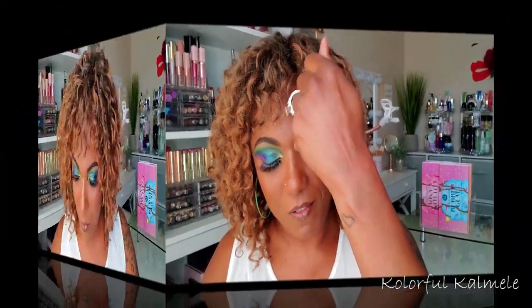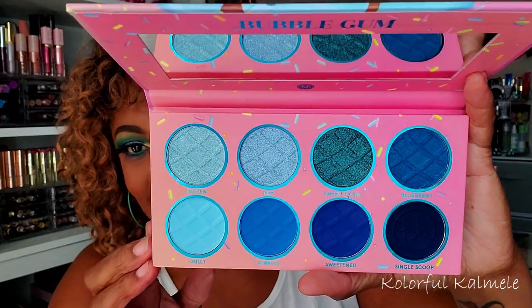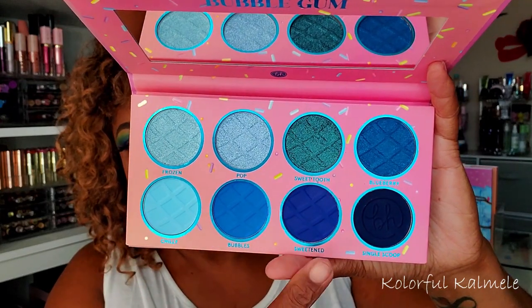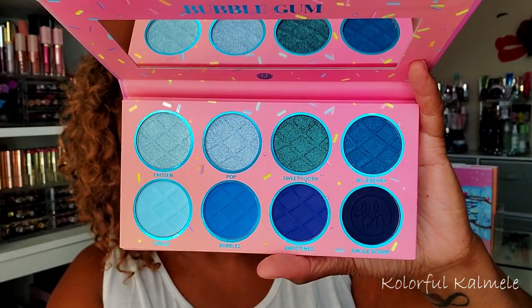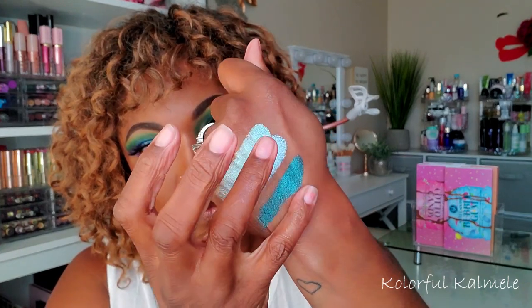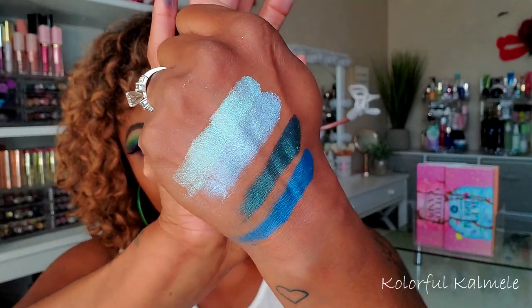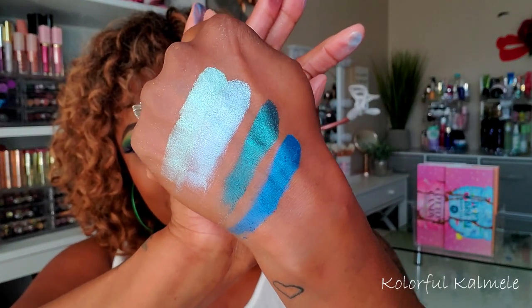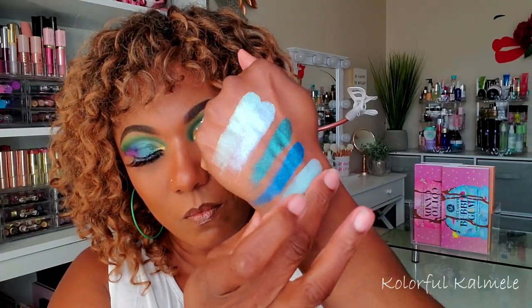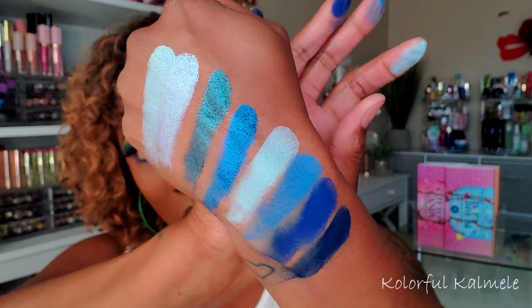Lastly I have Bubblegum — this one is the blue palette. Yes, that is pretty! Oh look how deep that blue is, oh my goodness, gorgeous. Let me swatch her. So, so, so pretty! Sorry about the crazy swatches but you guys see those colors — that's pretty. And those are the mattes.